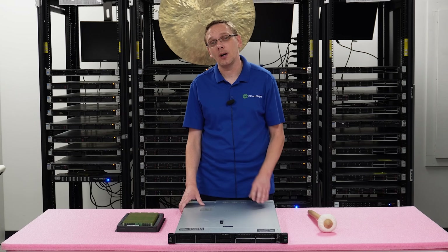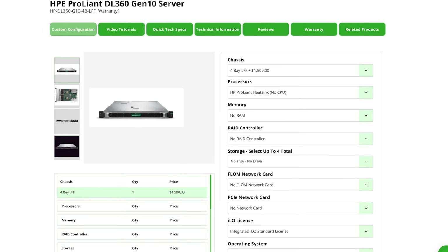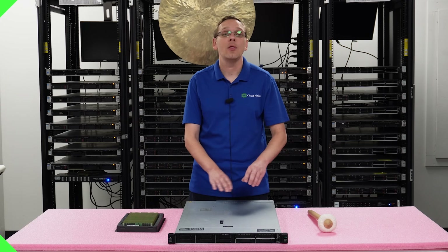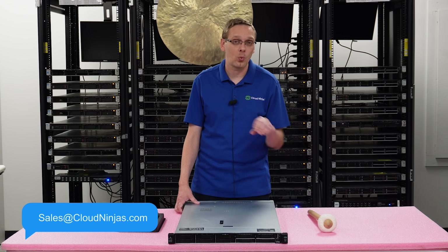One of the things that helps to figure all this out is HPE's Quick Specs, which we have on our website. It has a little chart that shows you, based on the proc that you have, the max RAM and based on how many DIMMs are in the channel. If you have any questions, feel free to email our sales team and we can help make sure you get the right memory upgrade kit for your server.